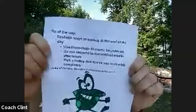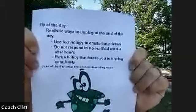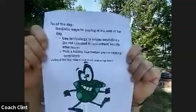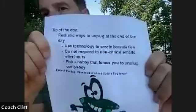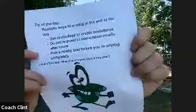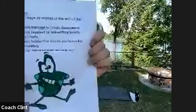Our tip today is about unplugging from your day. These are some realistic ways to unplug, because I understand that isn't always easy. First, use technology to create boundaries — use your Outlook or Google Calendar to set times. Mark work meetings in one color and your home stuff in a different color so you're setting specific work-life boundaries. We already use these tools, might as well use them for good.